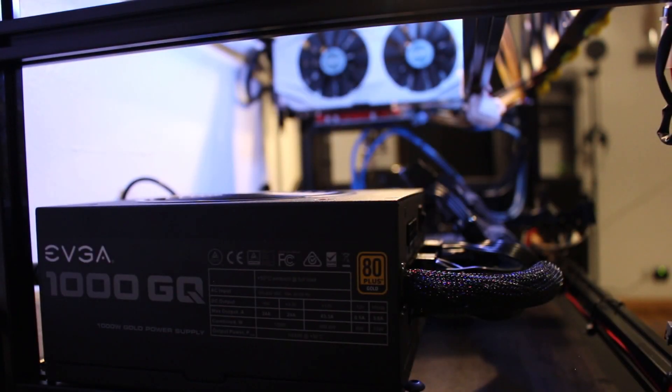So your goal is to start with your PSU, your power supply. I am using the EVGA 1000 GQ. The goal is to properly distribute power in a safe manner.